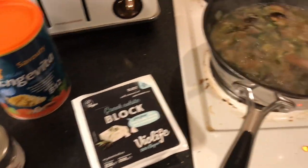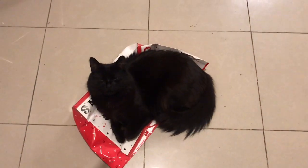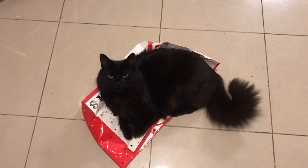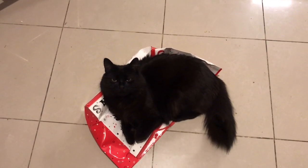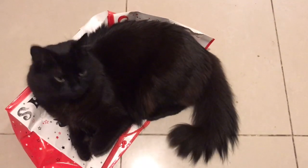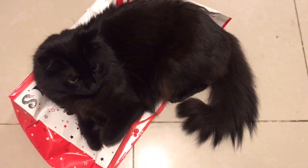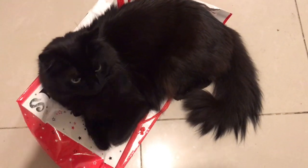I'm just waiting for the rice to cook. Beans loves his box - he's a box baby, aren't you baby? Oh he's so cute, look at the camera.